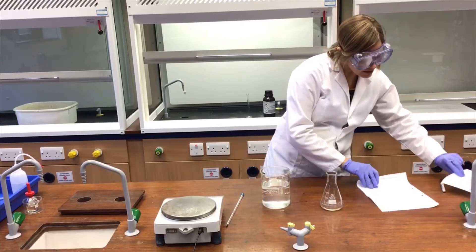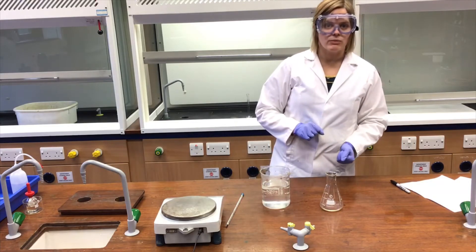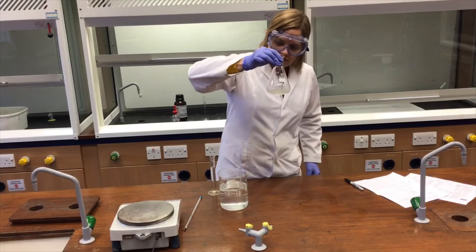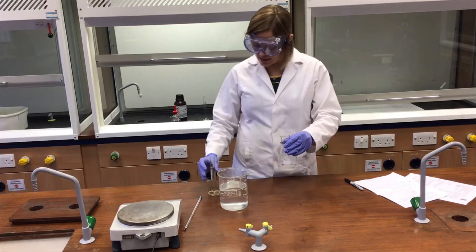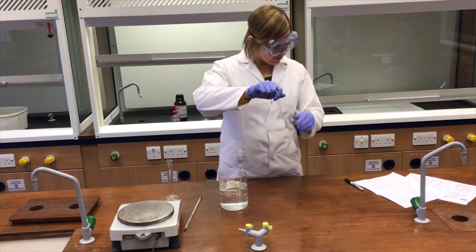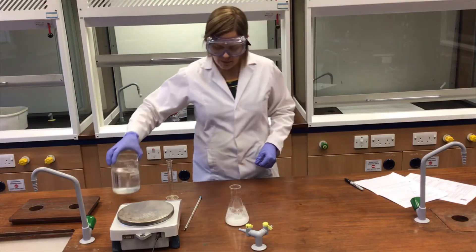The next method step says once cool, add 25 cm³ of cold distilled water, and at that stage the aspirin should precipitate out. You can see around the edges of the flask that there is some solid, some crystals starting to form. I'll add 25 cm³ of water to help that crystallise and precipitate out. There we have it — some of that product has precipitated out in the cold water bath.